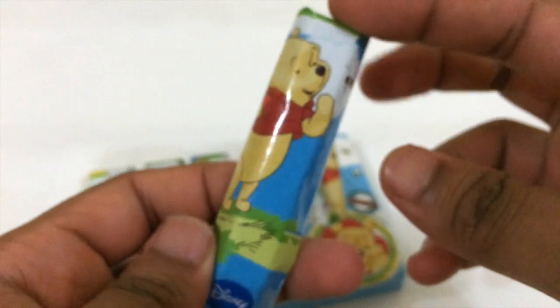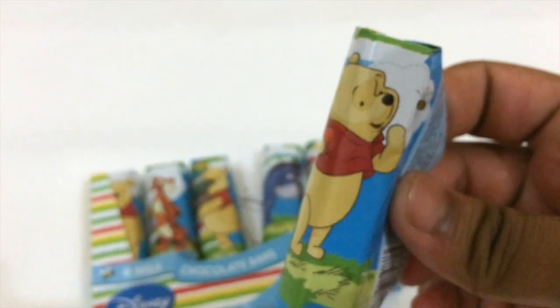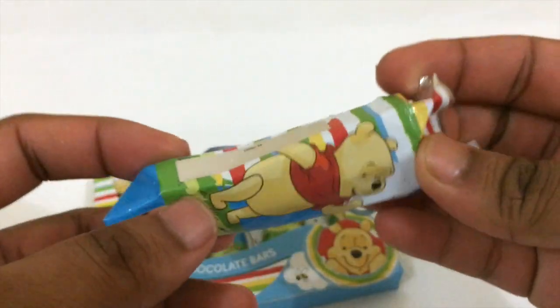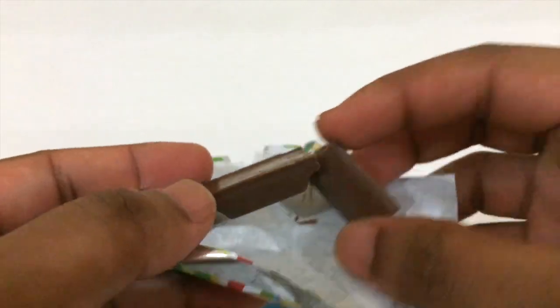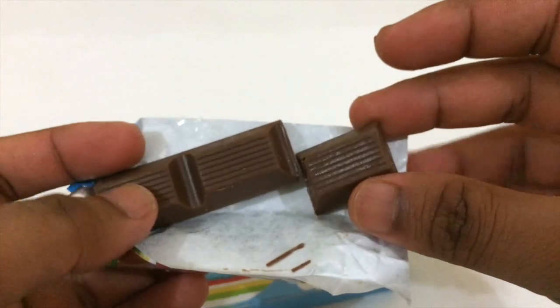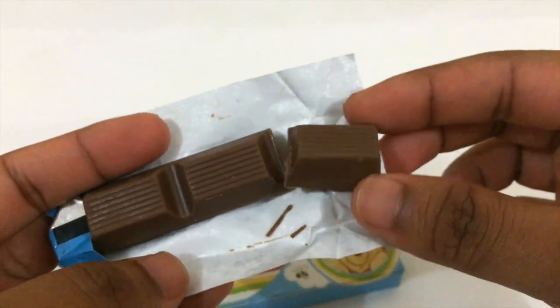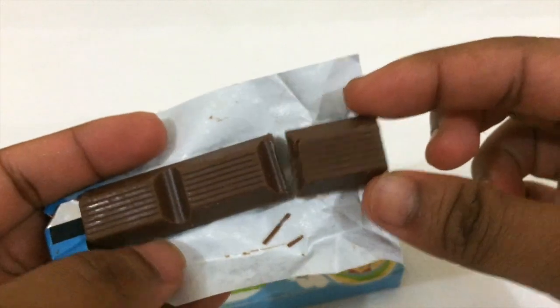I'll open the stick and see how it looks. I really like this package because the cartoon is really cool — I'm a huge fan of Disney cartoons and characters. This is how the milk chocolate looks: pretty decent, just like normal milk chocolate.